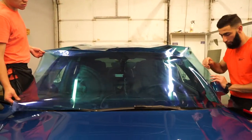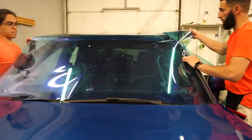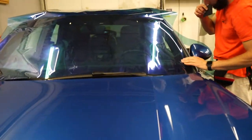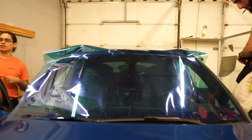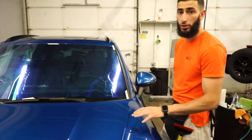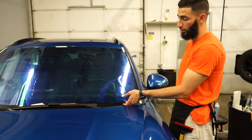You are going to have a little bit of excess film, and what we're going to do is just trim that off. I also laid some tape so that way the film sticks and stays put onto the windshield while I'm shrinking it. One thing that you're going to notice about this film is it's really thick.